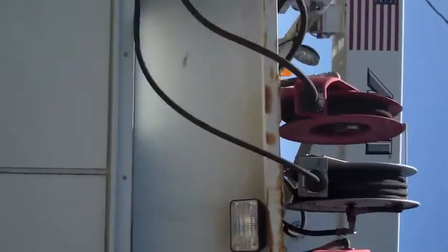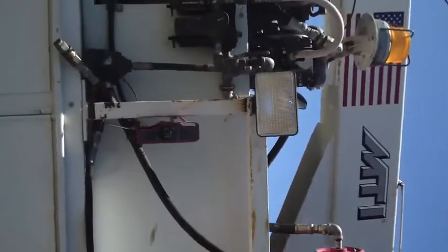Brand new battery in the welder, brand new batteries in the truck — there's three batteries in the truck. The compressor's got air in it right now, it might not fire up.